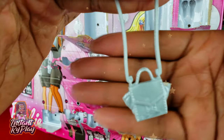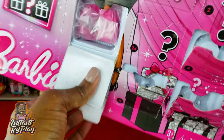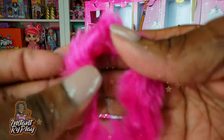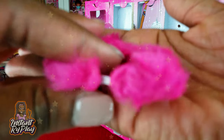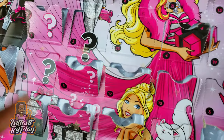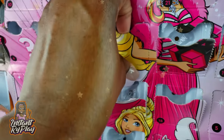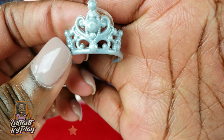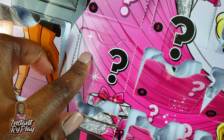Number twenty-one: she's got a silver purse. Over here it's number twenty-two — she's got a little pink fur collar or shrug, as some people call it, to jazz up her outfit. Number twenty-three: she has a crown — a little tiara! I love that she's like a princess.